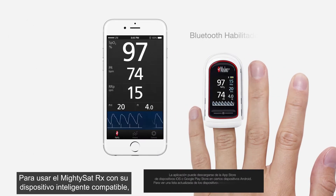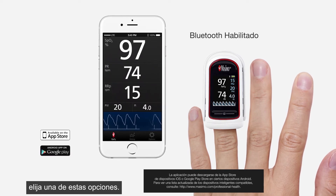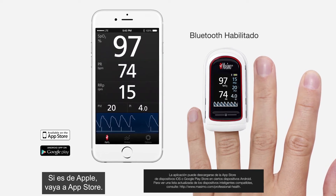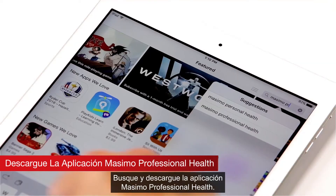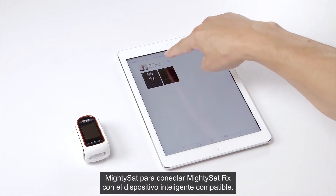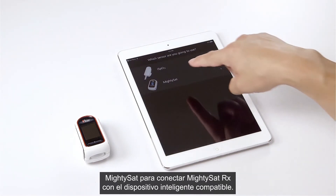To use the MightySat RX with your compatible smart device, do one of the following: for Android devices, go to the Google Play Store; for Apple devices, go to the App Store. Search and download the Masimo Professional Health app. When the download is complete, launch the app and select MightySat to connect the MightySat RX with a compatible smart device.